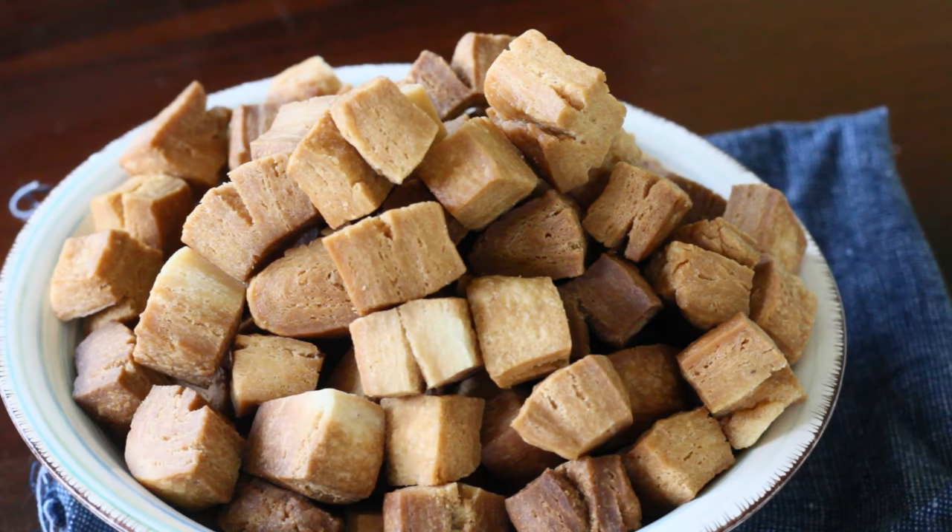After frying the Dadis for about 20 minutes and they have become a vibrant golden brown color, remove them from the oil and let them cool down. They taste better the next day. Thank you for watching this video.